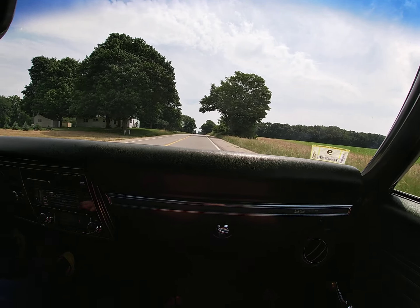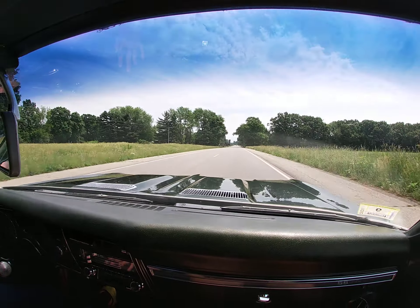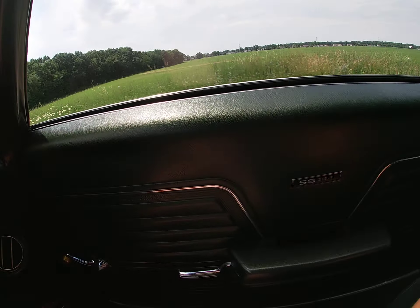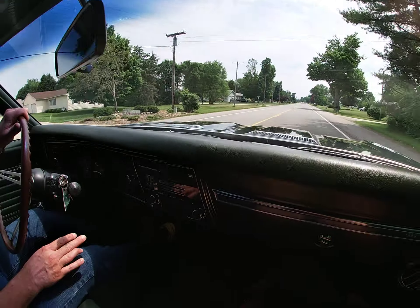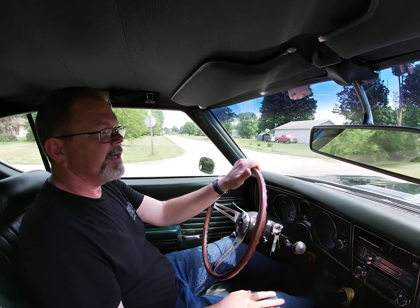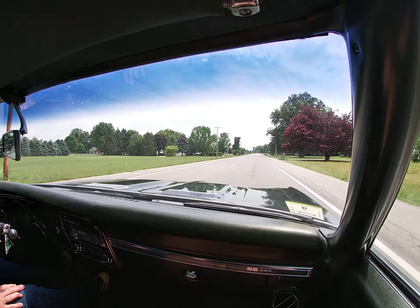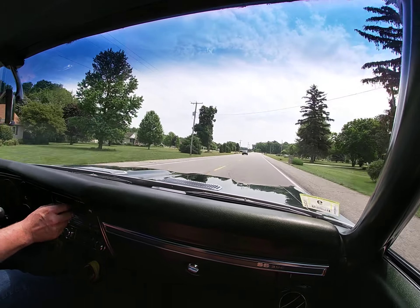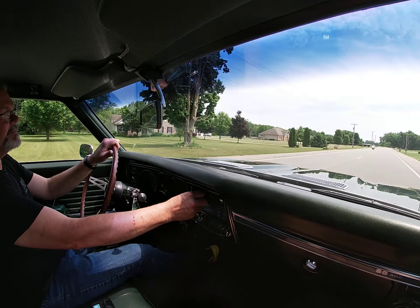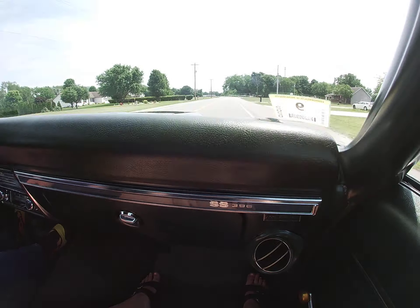These original cars just have a feel of their own. They're very well maintained — they just drive right, they run right. And it's just something that's hard to duplicate. You can't. It's hard to restore a car and make it as good as it was from the factory.